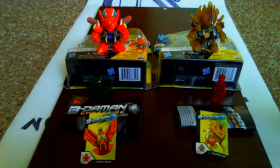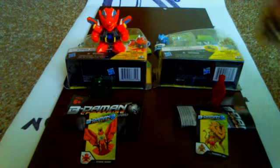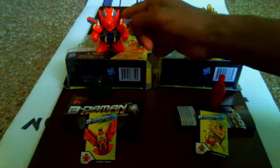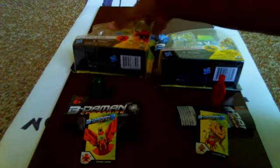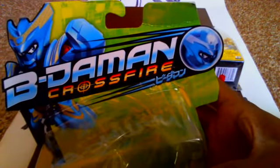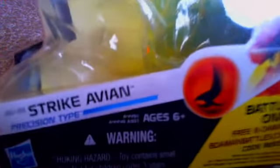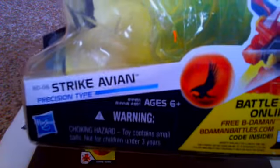First, we're going to look at the packaging. I got Thunder Leo and I have Strike Avian. The Japanese names for these are Thin Lioja and Steer Eagle. We're going to put those off to the side and have a look at the packaging first — we're going to look at Strike Avian packaging. Here's Strike Avian. The product code is BD-06, Strike Avian.